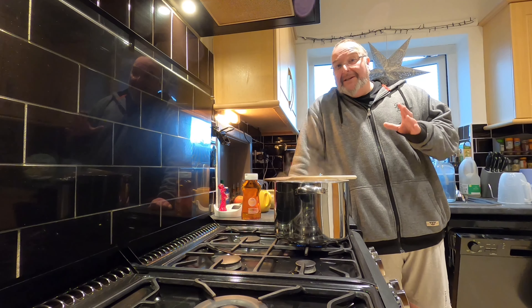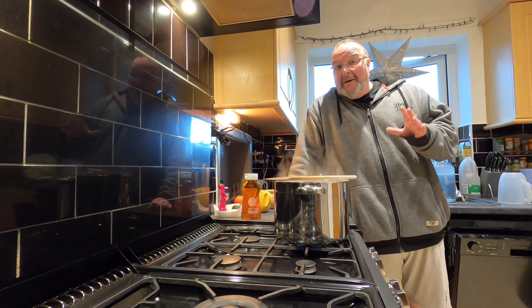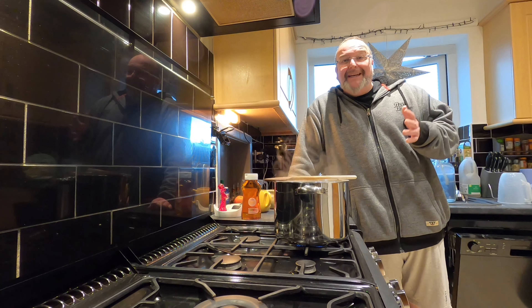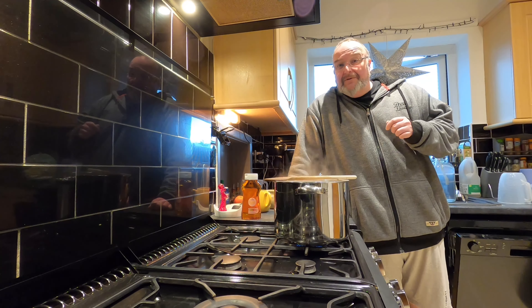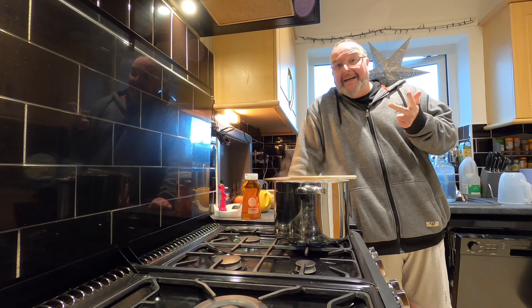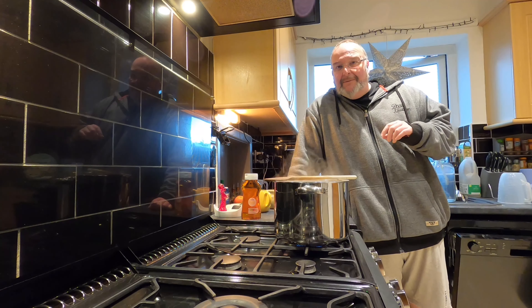Everything I brew is a learning experience and I could be doing it completely wrong, but I'm not really bothered if I am — for me it's a learning experience, I learn by my mistakes. I've got three golden rules: if it looks alright, it smells alright, and it tastes alright — it's alright. And that's how I'm going to be judging it.